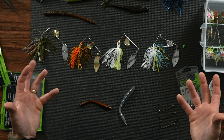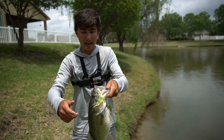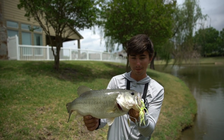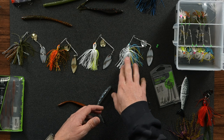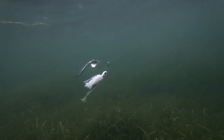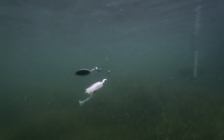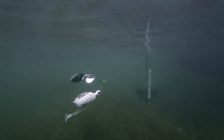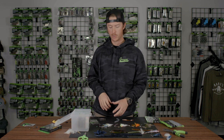My favorite by far is the gold and nickel combo with a chartreuse and white skirt. That color seems to work just about anywhere you go. But if it's a little bit colder or you have clear water, straight nickel is really good. Go with your shad profile — your white, your sexy shad with just that straight nickel. It's not as bright. The whole goal is to attract the fish, get them coming to where they can see it, and it looks like a bait fish but it's not so crazy that they're put off by it.